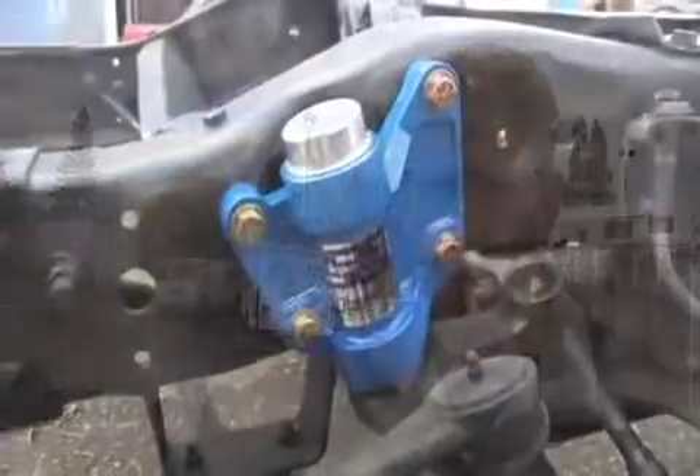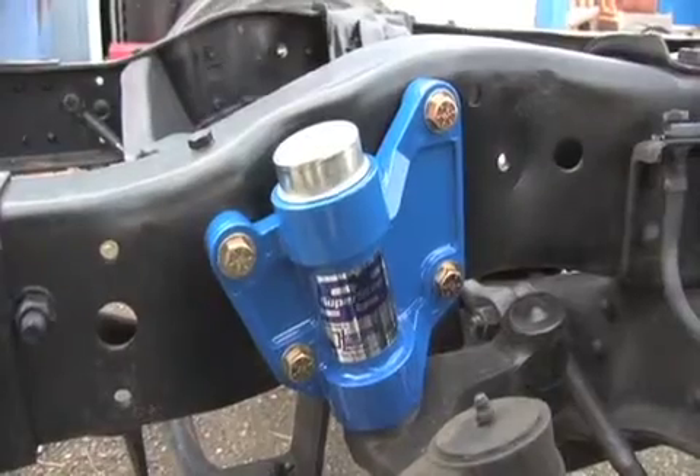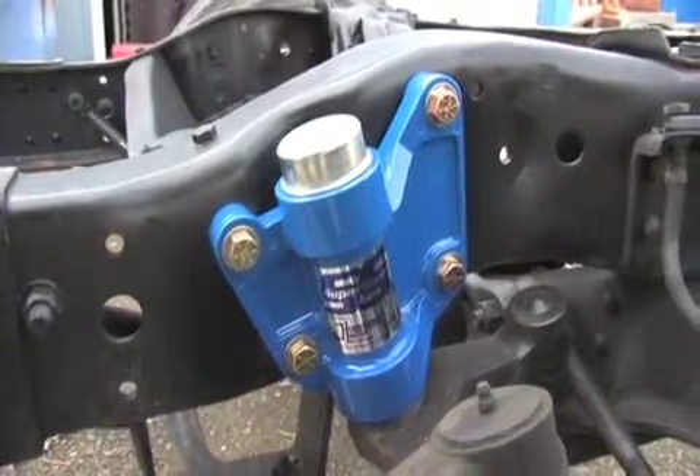Hi, this is John from SuperSteer and today we want to show you how to check and install a bell crank on a Chevy Workhorse P-Series chassis — the P30, P32, P37. This runs from 1968 on up to about 2007.